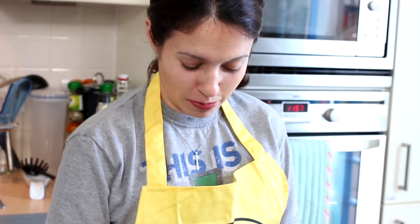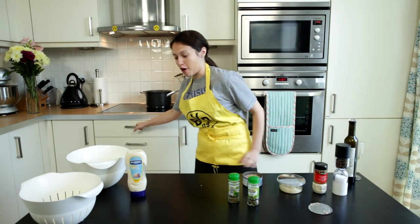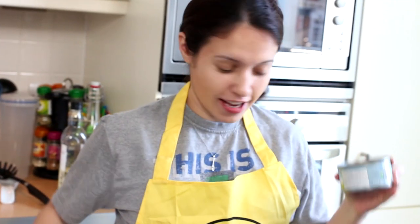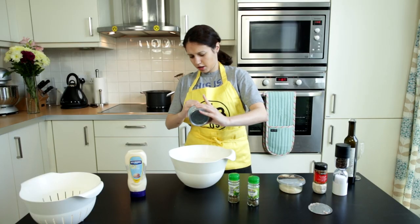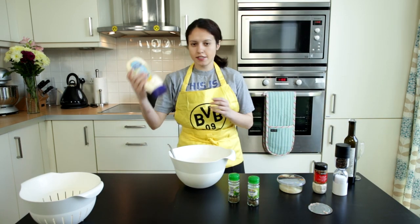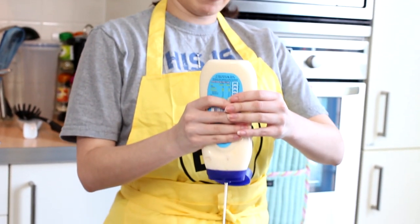Moving on to step two. Or three. Or four. Whatever the fuck step we're on at this point. Get your tuna out, get a frickin' fork, lick your lips of delicious wine, wipe that shit, and pour your tuna into this big giant bowl. That looks to be about right. Then take your mayonnaise — I don't believe in measurements, so just do as much as you want.